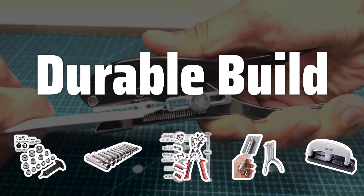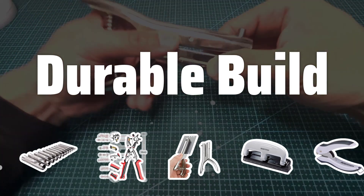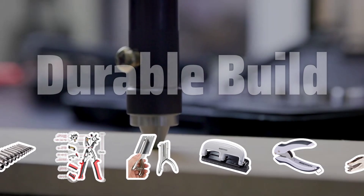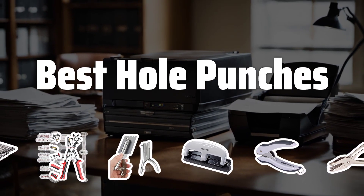Durable build: Look for a hole punch with a durable and strong build, featuring metallic parts and replaceable dies. Avoid punches with plastic constructions, as they tend to be less durable. Investing in a durable hole punch ensures it will last for many years, making it a good value for your money. Now let's take a look at the best hole punches we've chosen for you.